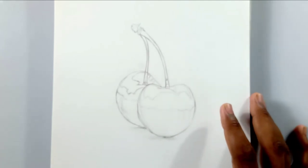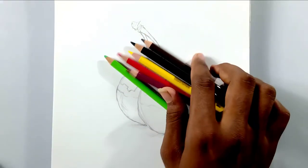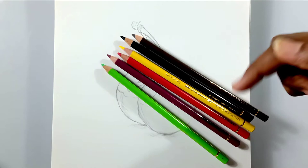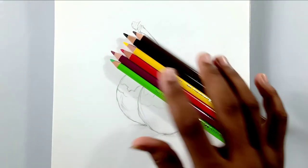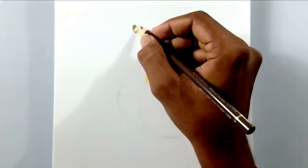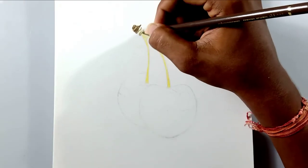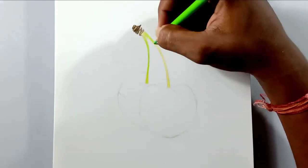As usual, you can find the link down below in the description for this picture and you can download it and try it out. I'm going to use basic color pencils which are available in almost every color pencil pack, so everyone can follow this tutorial very easily. For the stem, I'm going to use yellow, light green, brown, and black.